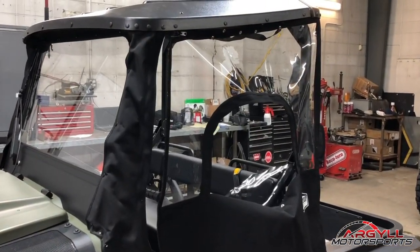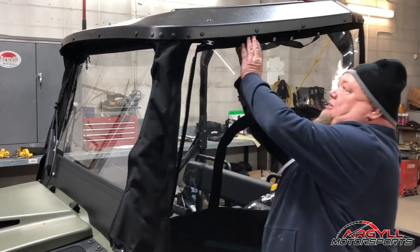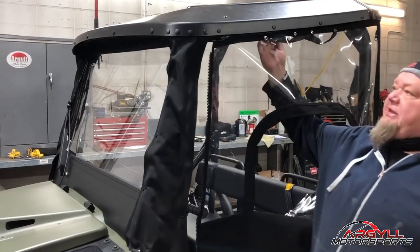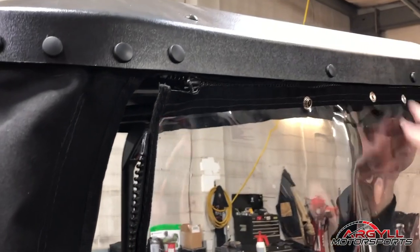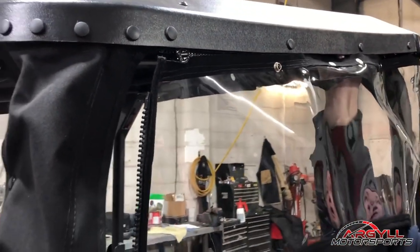With your Argo, you have a full enclosure here. There's two doors and one back curtain. All it is, they just go on and snap into place. With these snaps, it's a one-way snap — it's more of a secure snap. So you want to put it on from the bottom, push upwards, and then it'll stay on there securely.